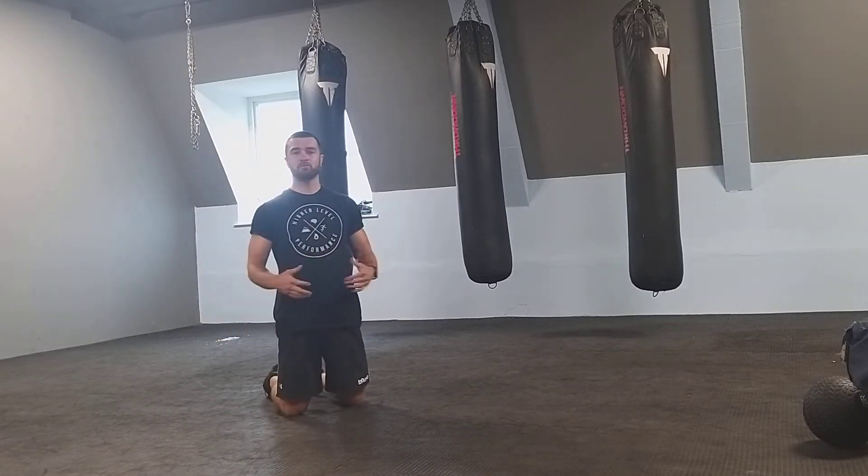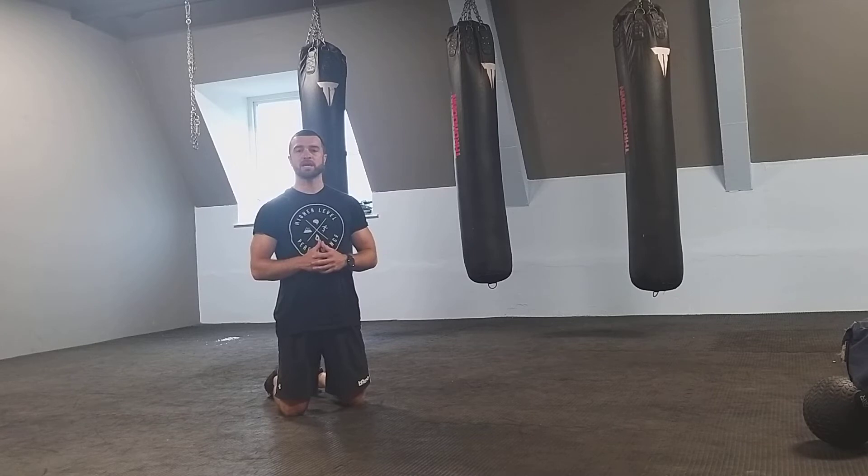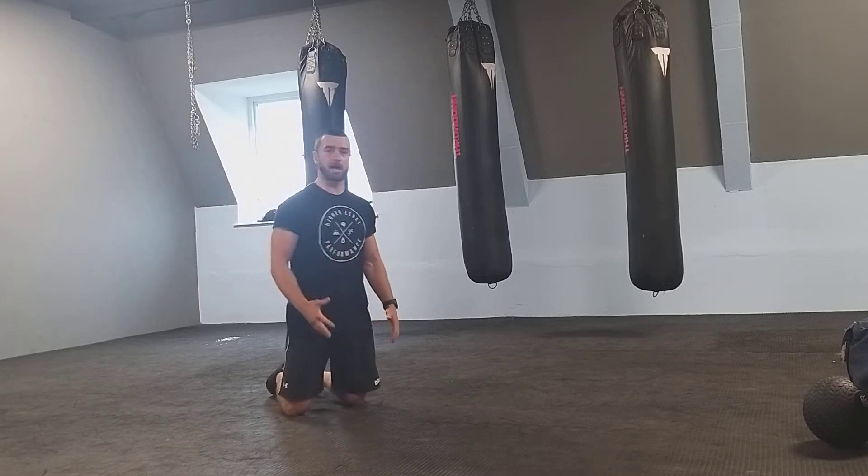What's up guys, it's Nathan Bell from Highland Performance and in this video I'm going to take you through some different mountain climber progressions and regressions for your training program. The first one we're going to work on is our basic mountain climber.